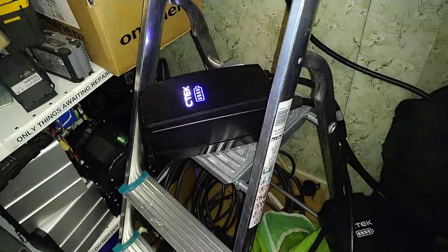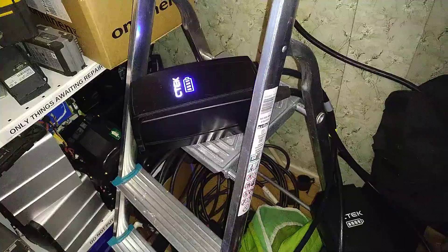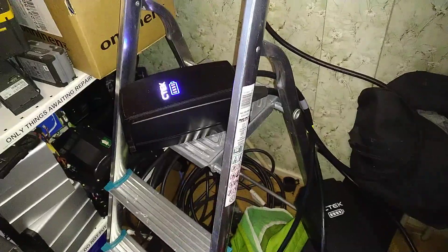This is a CTEK NORD GO. It's an EVSE electric car charger, and it's a terrible product.